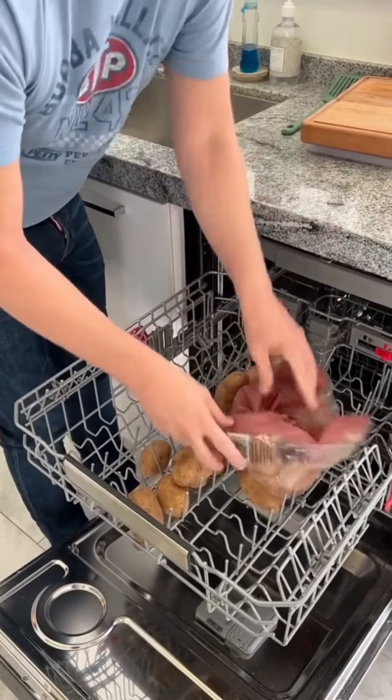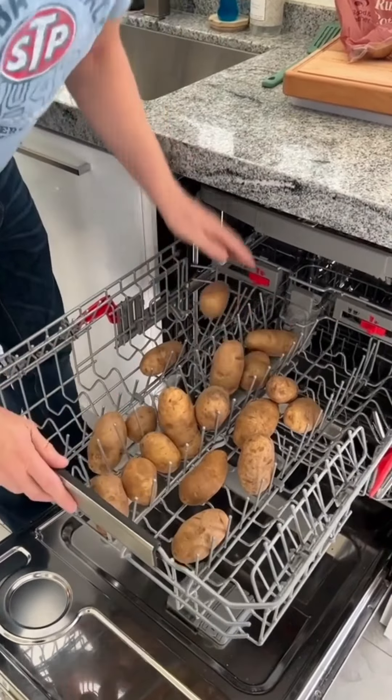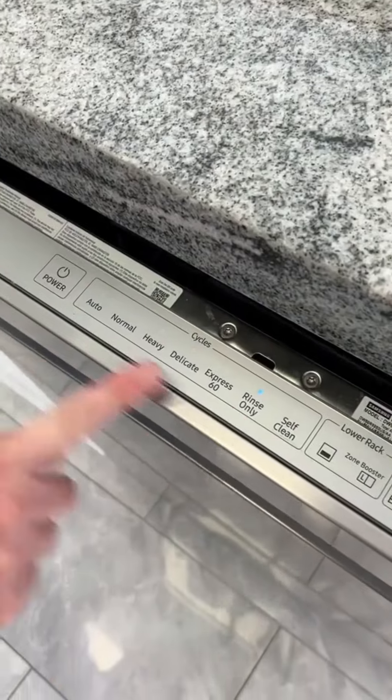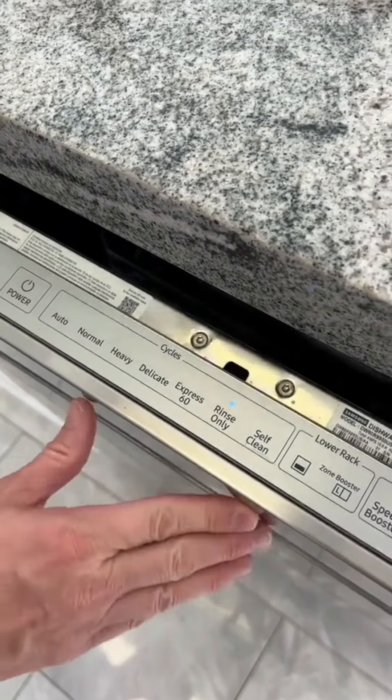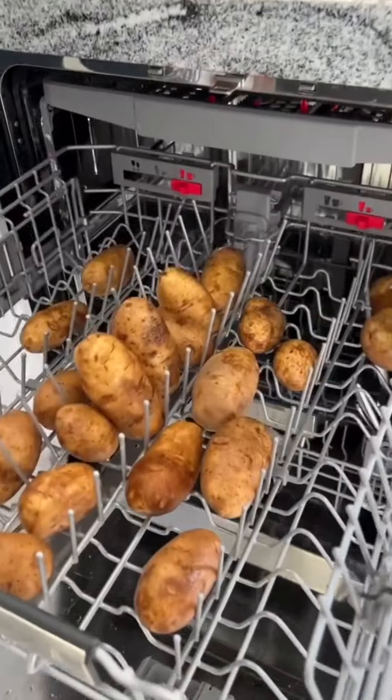We've been washing potatoes wrong. Dump your mess of potatoes onto the top rack of your dishwasher. Space them out nice and good. Close it up, press rinse only. Make sure there's no soap or rinse aid. And then voila, squeaky clean potatoes.